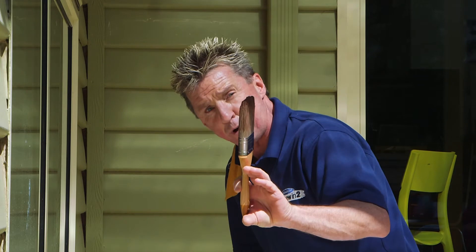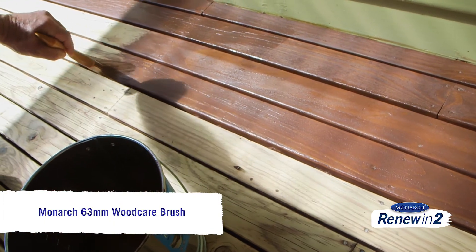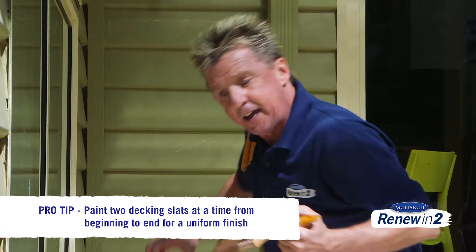What I like to do is apply my first coat by brush. The reason I do that is because I concentrate on getting in between the slats — by coating them, the product's going to last longer. And the other little tip: do two slats from the start to the finish, then do the next two. That way you get a uniform finish.